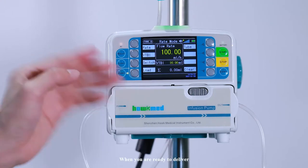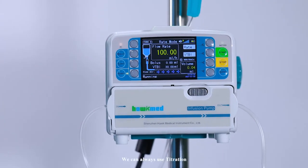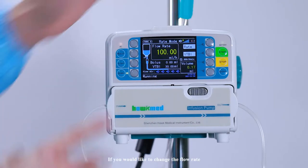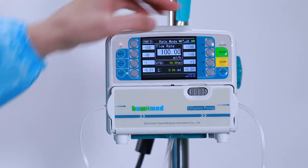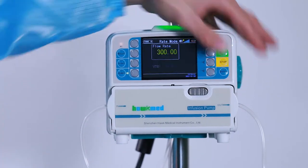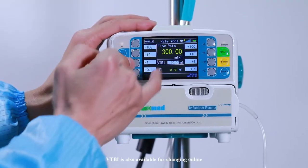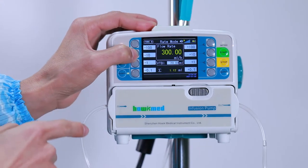When you are ready to deliver, simply press start. We can always use titration if you would like to change the flow rate — you can change it while it is still running. VTBI is also available for changing online. Press enter to confirm.